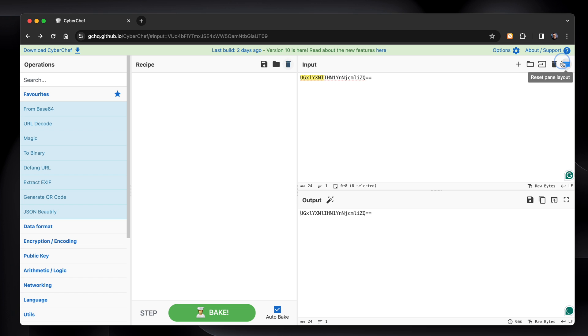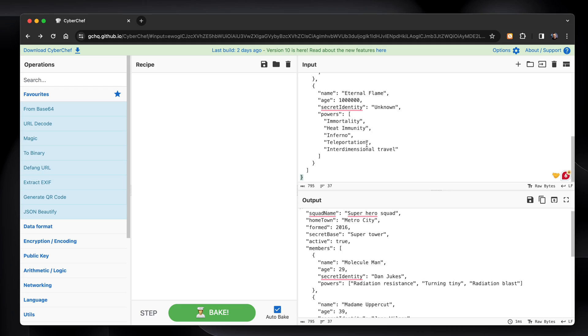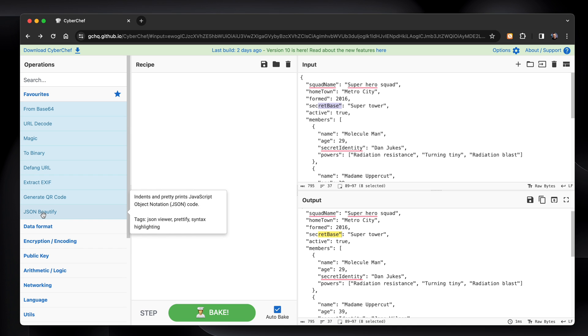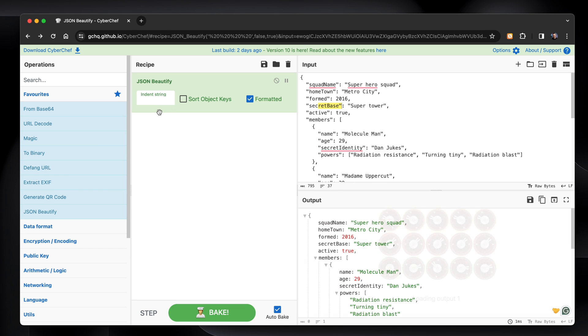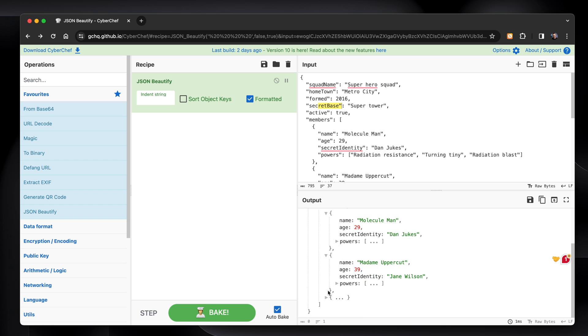Let's delete the recipe and the data. Here's another example — I've got some JSON data, JavaScript Object Notation. If you're a web developer, you'll be totally comfortable with this. It's pasted in: you've got the squad name, hometown, what year they were formed, the secret base, a few members and things — just a dummy data set off the internet. If we go to json.beautify and drop it in, it puts it all into these lovely dropdowns so you can read it a little bit easier. You can shrink all these — there are three members. If we open them up and we don't want to see the powers, we can just shrink those. It makes the data just a little bit more readable. It's quite useful.